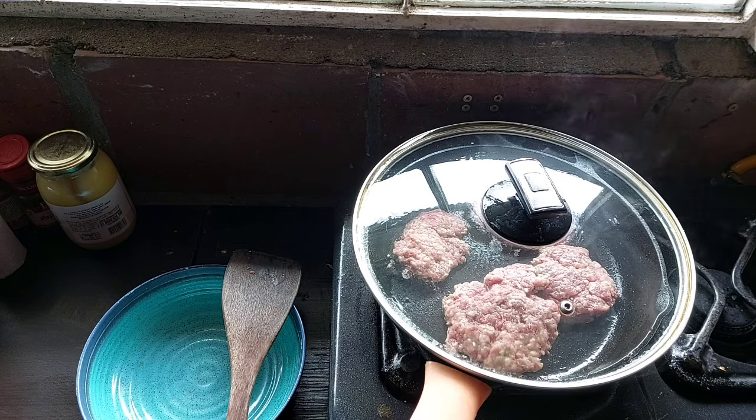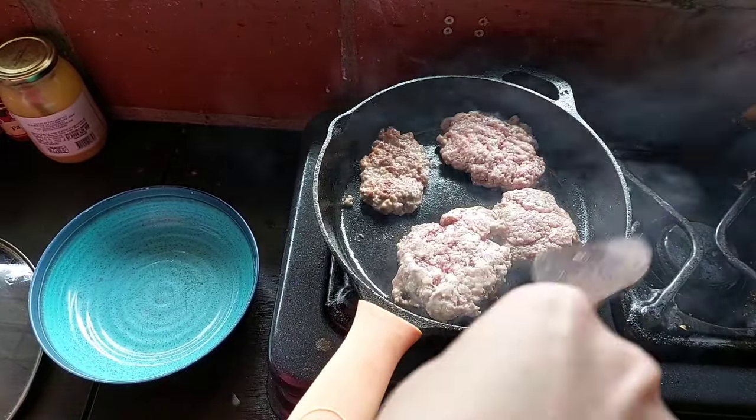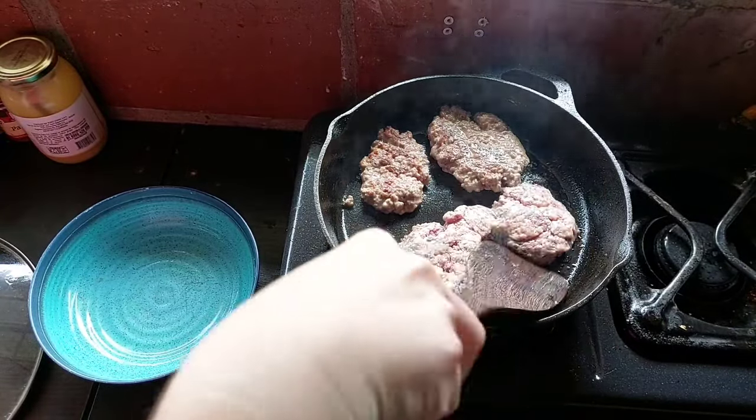I also cover my burgers when I'm cooking them because I don't want them to get all dried out — though these are full of grease so they're going to stay very juicy. I don't try to flip them a lot; I just give them each one flip, maybe smush it down a little bit. That helps to keep it correctly cooked the way I want to eat it.